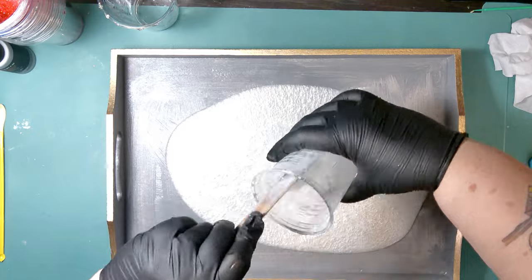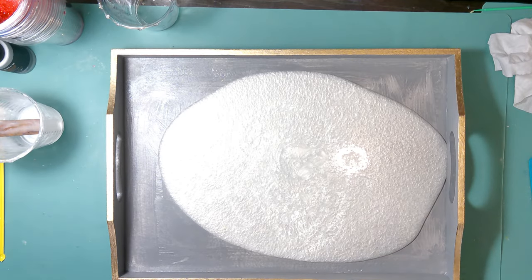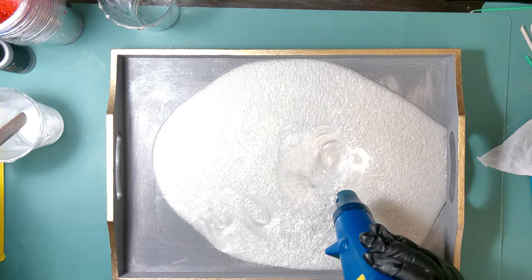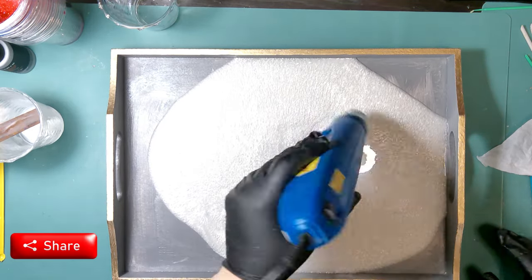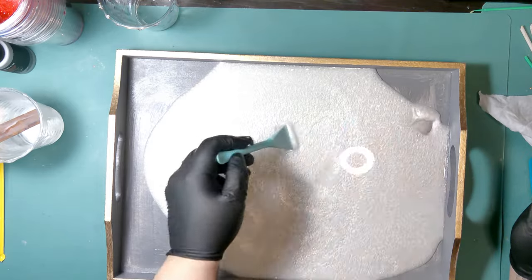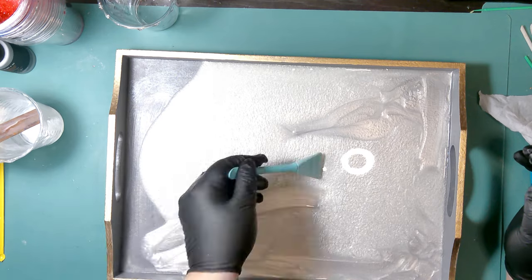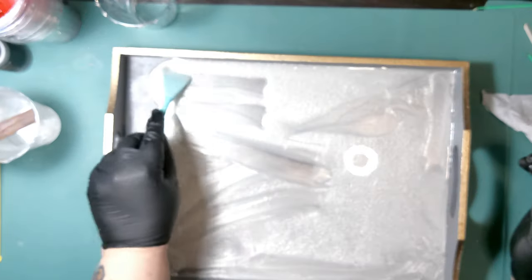I'm being very careful not to get resin on the sides. I'm hitting it with my heat gun to pop any bubbles and thin it out a little, since it's pretty cold in my house and the resin is thicker than normal. Then I'm scooting it out to the edges to fill every part of the tray. Hitting it again with the heat gun to make sure there are no bubbles, then letting it set for 24 hours to cure.